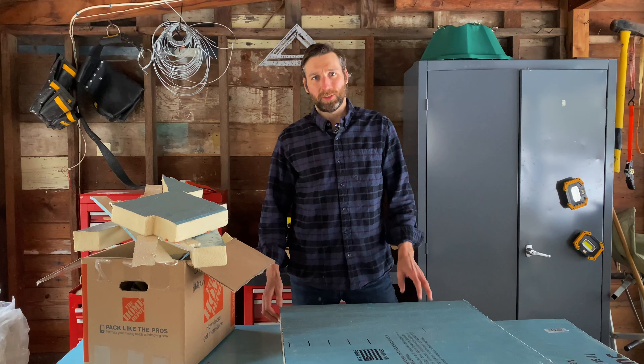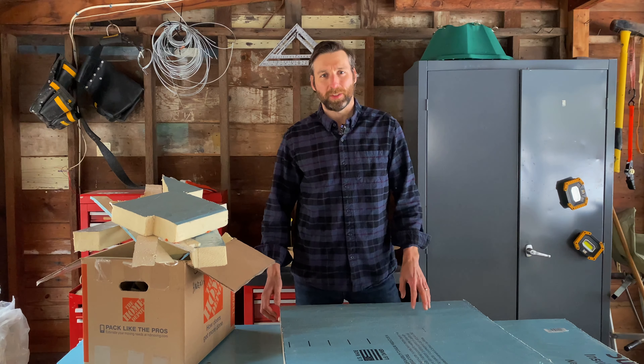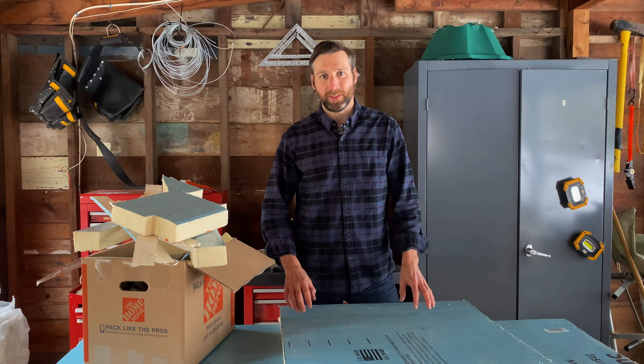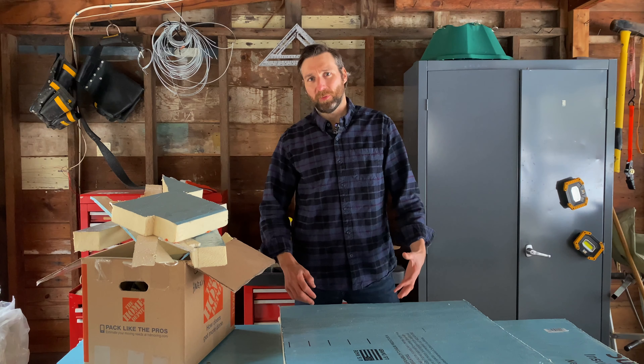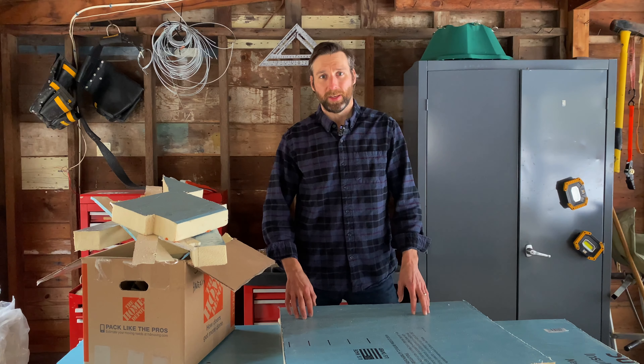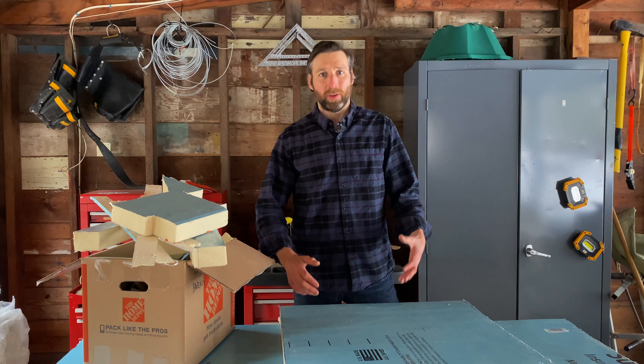Installing rigid foam board like this Super Tough R has been one of those projects that I've been looking forward to but just haven't had the opportunity to take on. So with our project house we had an attic space that really needed to be re-insulated, and I thought this would be a great product to try out in that space.